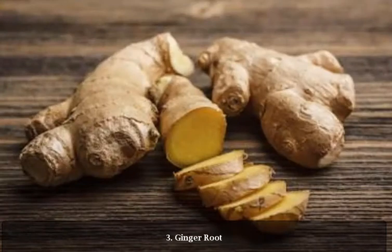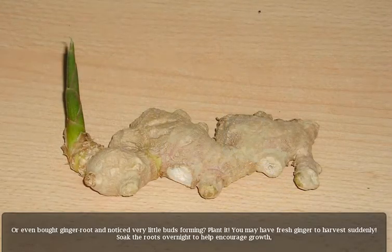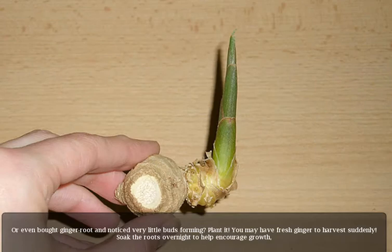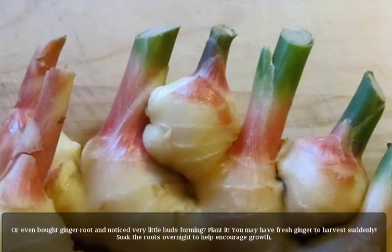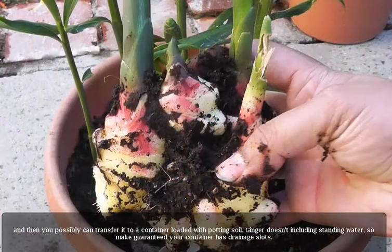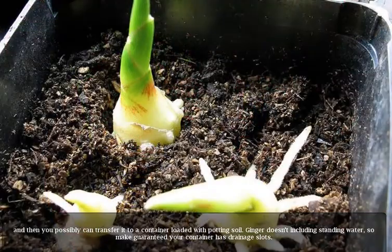3. Ginger root. If you've ever bought ginger root and noticed little buds forming, plant it. You may have fresh ginger to harvest before you know it. Soak the roots overnight to help encourage growth, and then transfer it to a container loaded with potting soil. Ginger doesn't like standing water, so make sure your container has drainage holes.